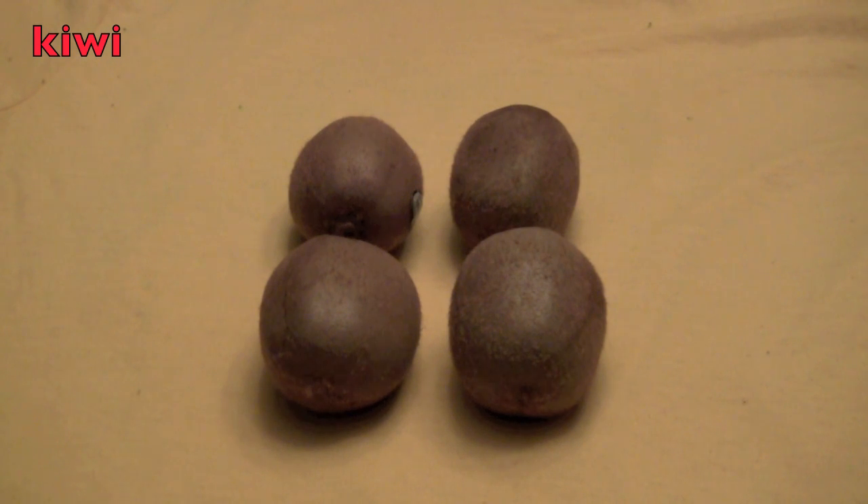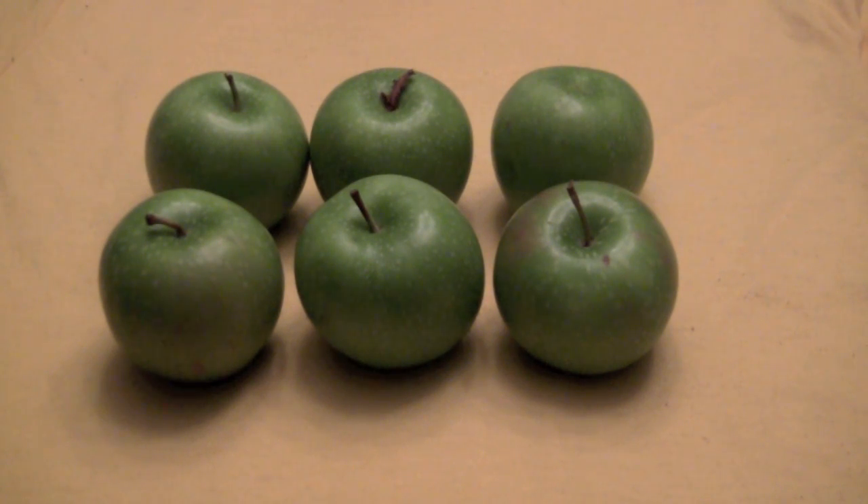Boys and girls, from left to right, how many rows of kiwi fruit do you see? Did you say two? Correct. Now count how many kiwi are in each row. Did you say two again? Correct again. So two times two equals four. You're doing a great job, boys and girls.